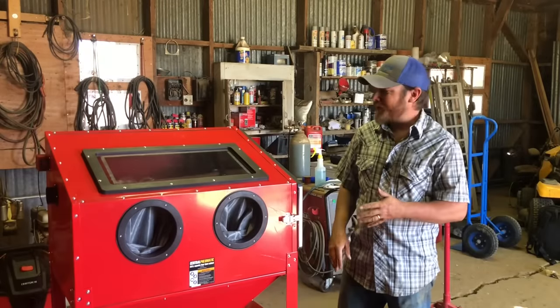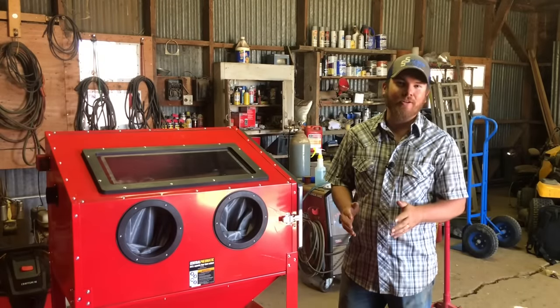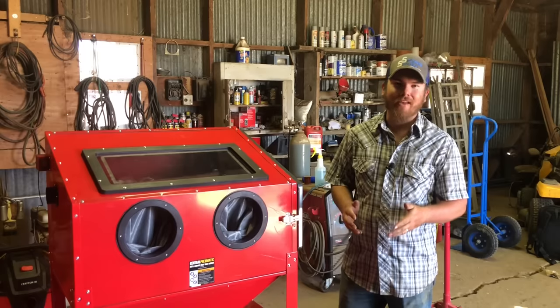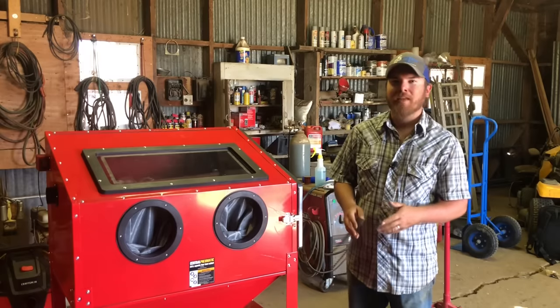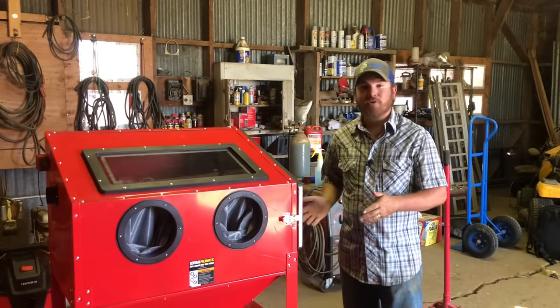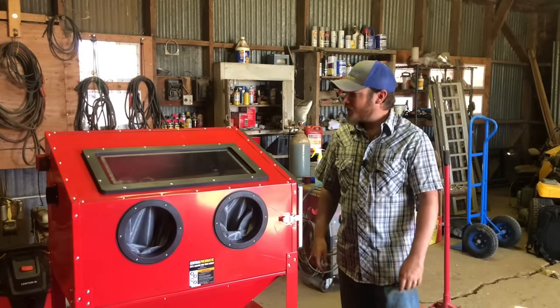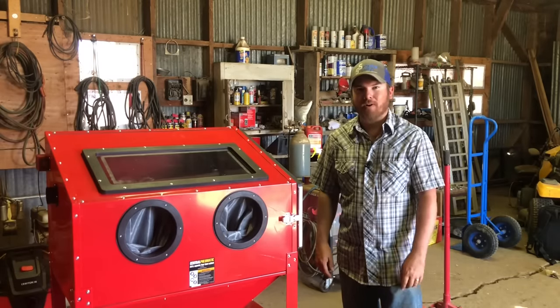Obviously this is not an assembly how-to video. I've already got this thing put together. There are plenty of those videos on the internet already and I didn't think that YouTube really needed one more. But I was having some difficulty finding videos of people actually using this and talking about how well it worked and kind of how it works. So I think those are the kinds of things that we're going to be covering today.